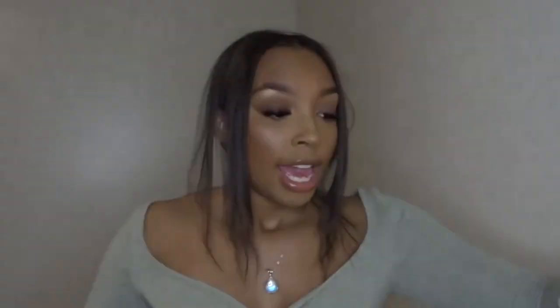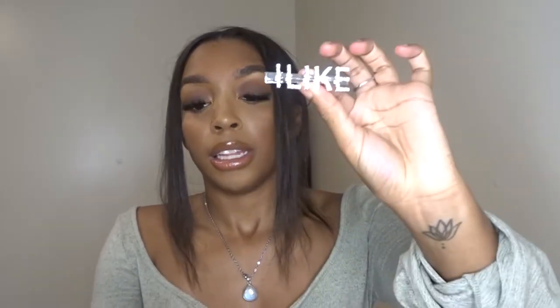Super cute, it says ilikehair.com. They included two regular black clips and one that says 'I Like' on it. They also sent an edge brush, which comes in handy — because if you know, you know, when you use the edge brush too much it gets all cakey and gunky. People say that's a good thing, that's how your edge brush works better, but no — not for a wig. For your natural hair yes, but not for a wig.